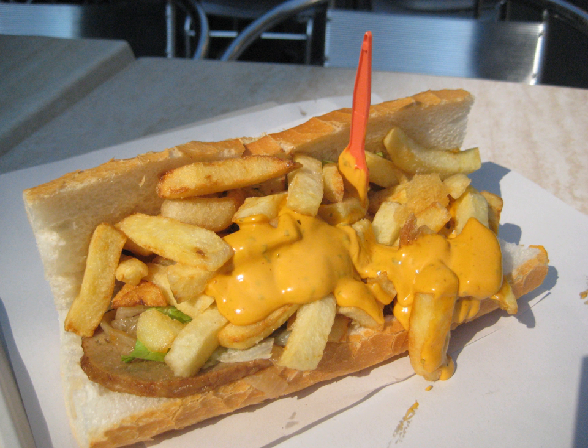Composition: A typical mitraillette consists of a demi-baguette, or sometimes a smaller version of a baguette, fries, and fried meat such as sausage, burger, or steak. The type of meat available varies with the friterries.